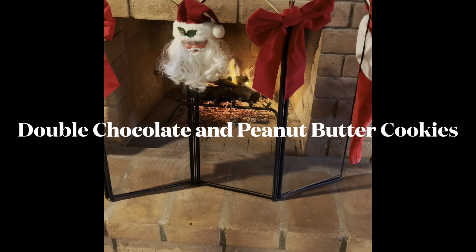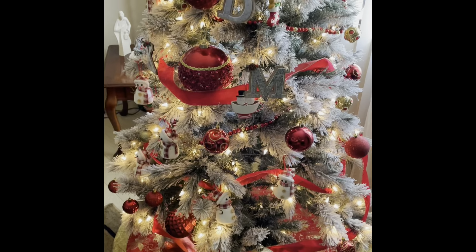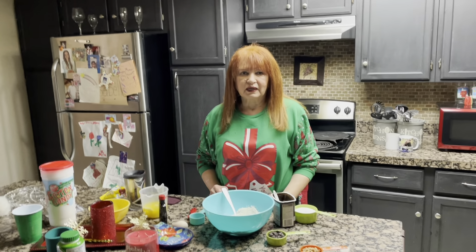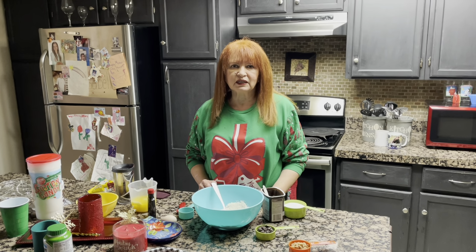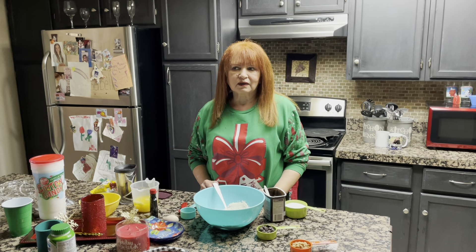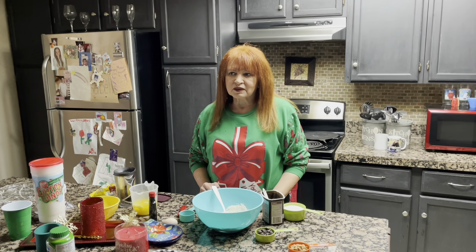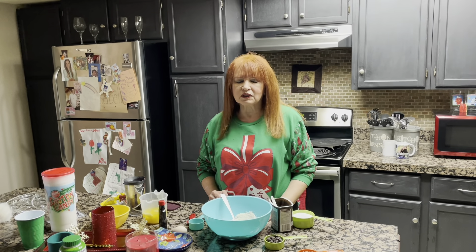Nana, I want some cookies! Hi, I'm Conchita from Conchita's Country Kitchen in Levine. And today I will show you how I make my Christmas Mexican Santa Claus chocolate peanut butter cookies. They're so easy to make.